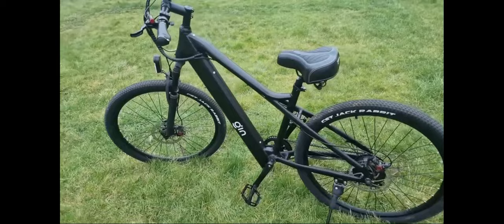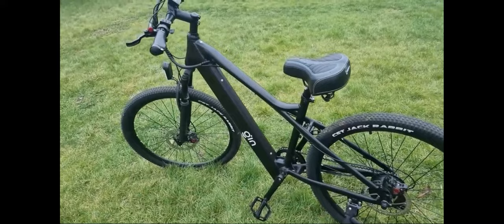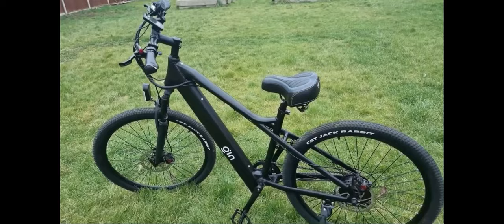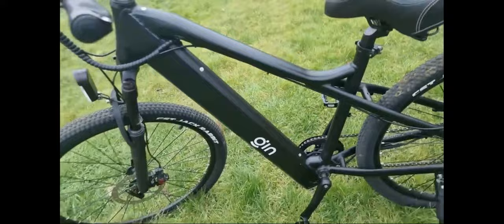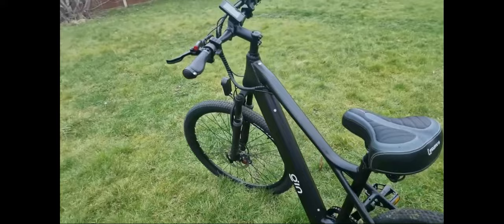There are other reviewers who have reviewed this bike and taken the battery out, so if you're really interested in buying it, check out some other reviews to see what the battery looks like once removed. They say the range is between 50 and 70 miles depending on how you ride it, so it has very good range.